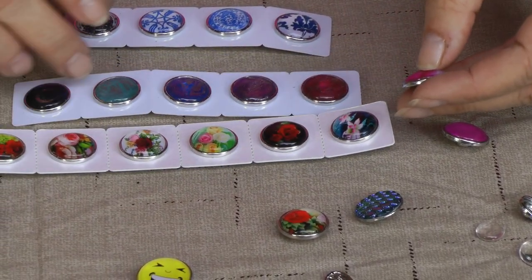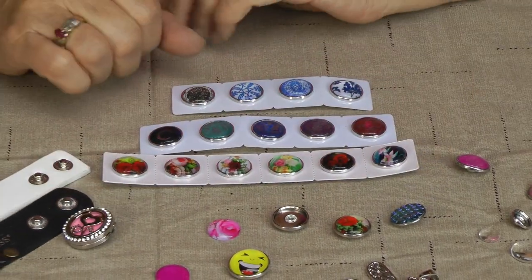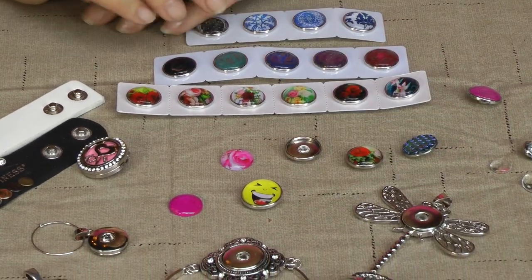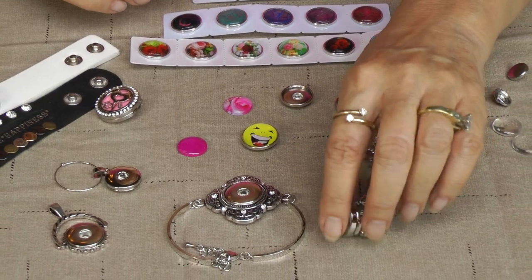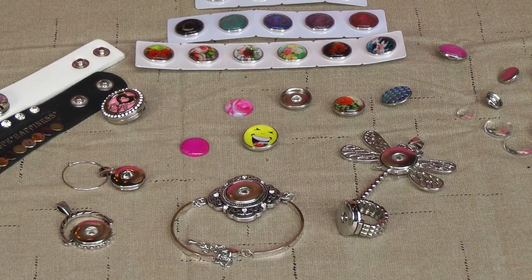I have different styles in my shop also that are ready made for you to use right when you get them out of your package. I also sell the chains that you can add to your pendants. And I have different snaps for your rings, and I also have some 12mm snap bracelets available in my shop.